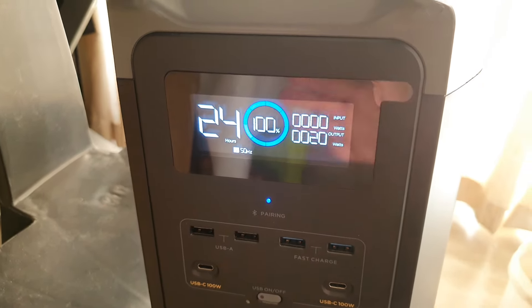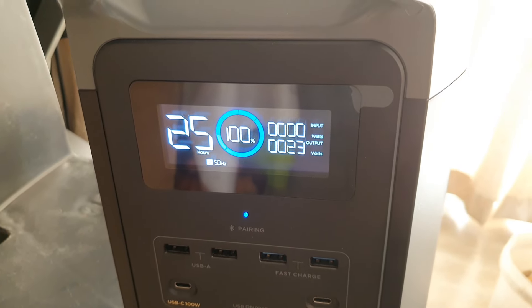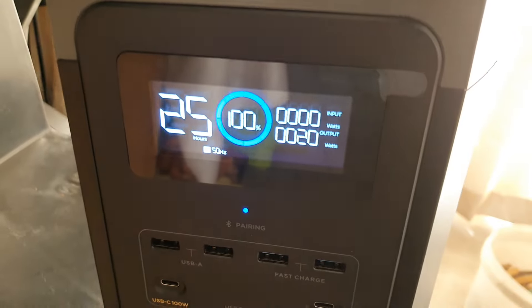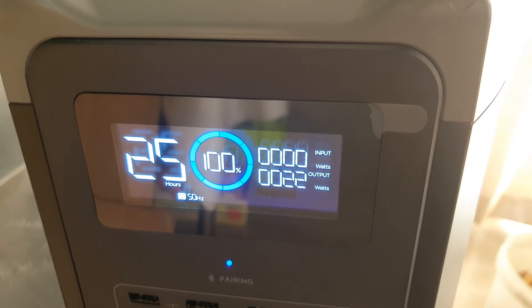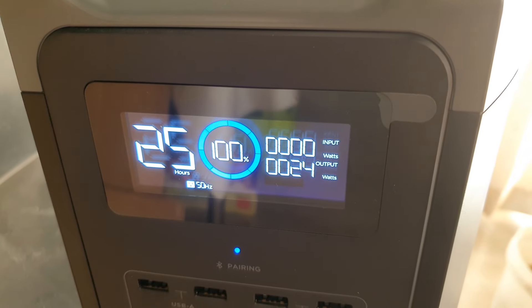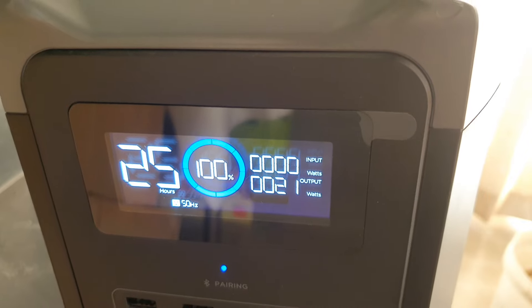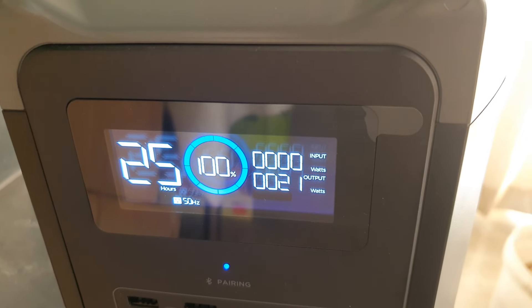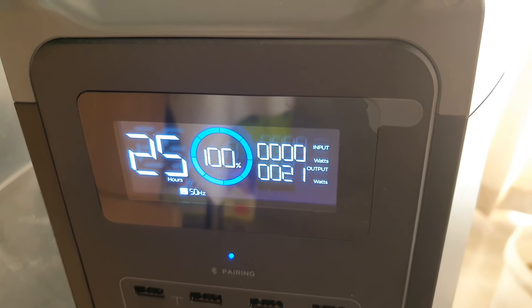Now I've plugged my AC back in and connected my laptop cable. The laptop is consuming 20 watts of power. You can see the overload message is now gone because the device is drawing power out of the battery.